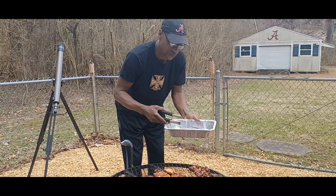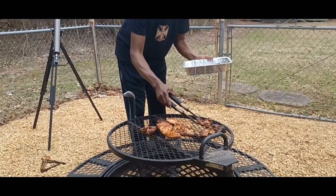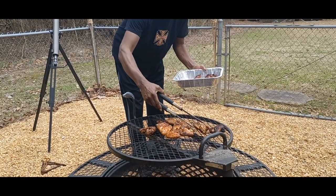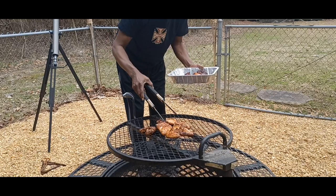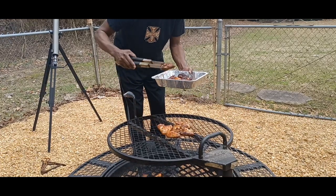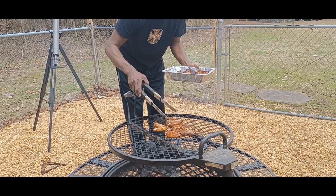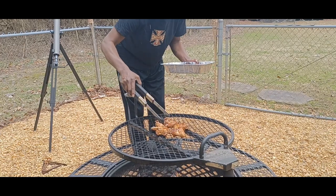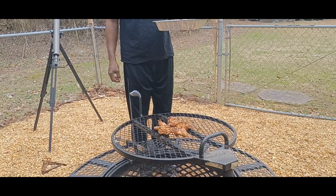Alright, Pawpaw is taking the wings off. He's got some for her because she likes them a little on the char side, and some for himself since he doesn't care for his like that. Before putting the rib tips on, he's going to need to get some more wood because the current wood isn't going to do it. We'll let the coals sit for another five minutes or so and then we'll be ready to go.